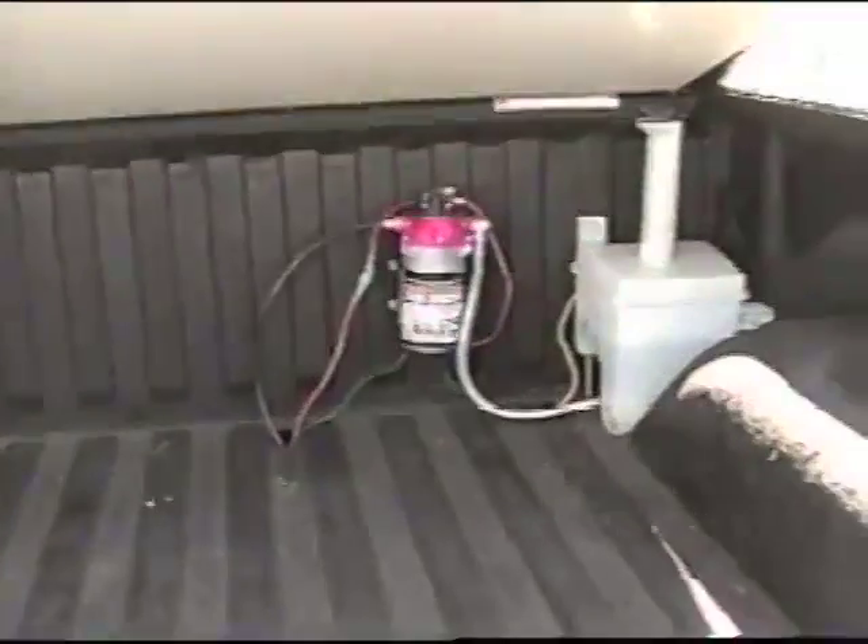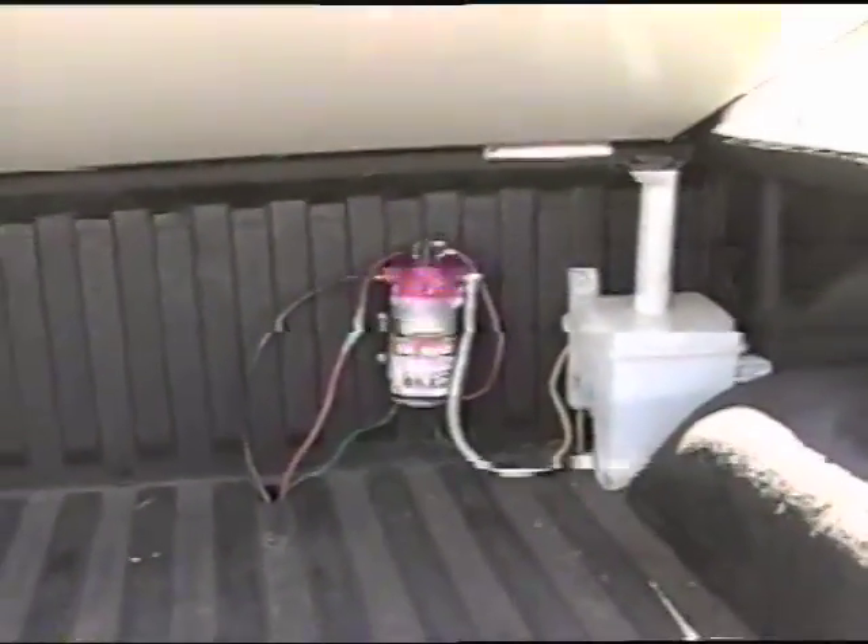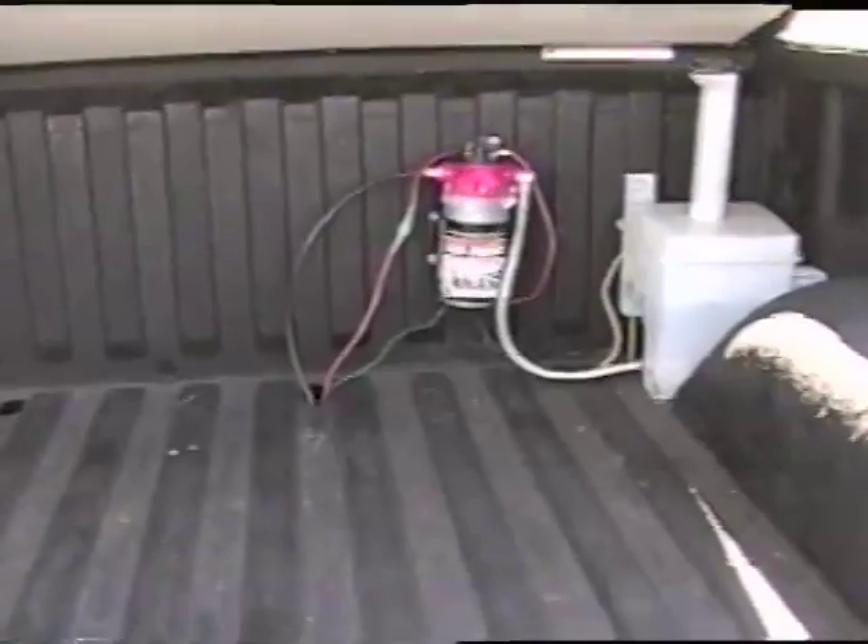Now the pump or the tank? I used a tank. The filler goes all the way up to the bed for easy filling. That's my 150 PSI pump.